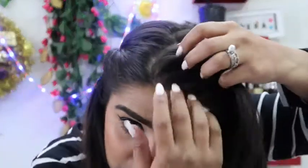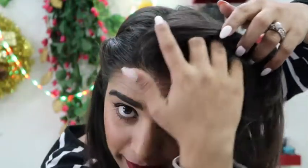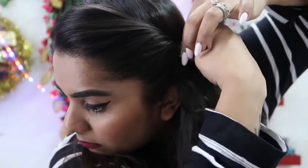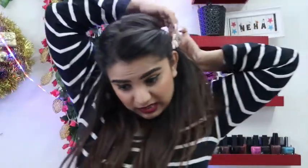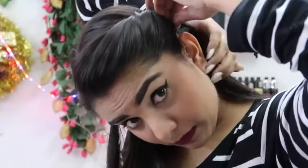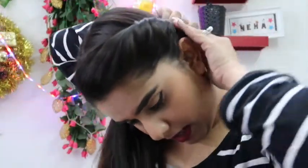You can go on this side as well. Make sure you go in the upward direction, not in the downward direction — not like this. This is how you just have to roll your hands. Take your hair on one side, and yes, that's it.